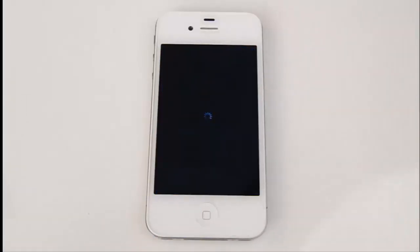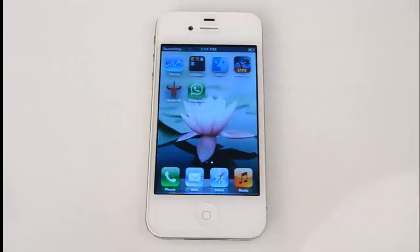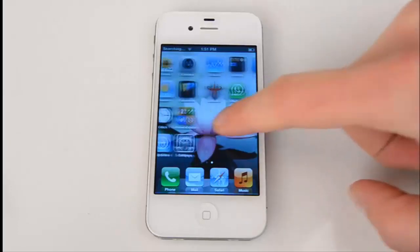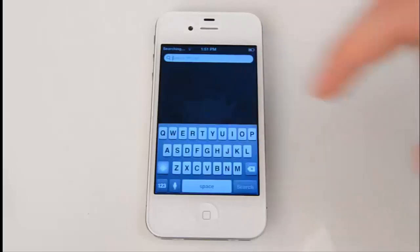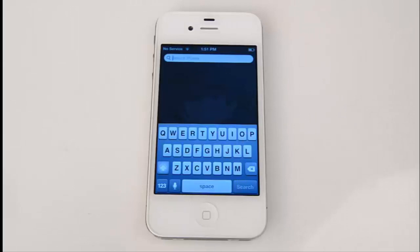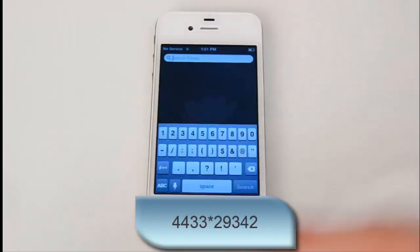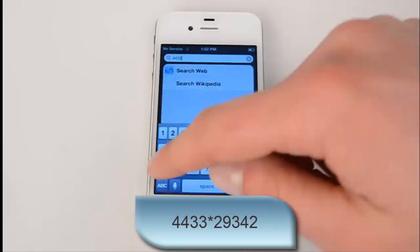The device is getting restarted. Let's check — the Cydia app has now disappeared. In case the target user has a jailbroken iPhone and there is no need to hide the icon, you can bring it back using the same specific code: 4433*29342.